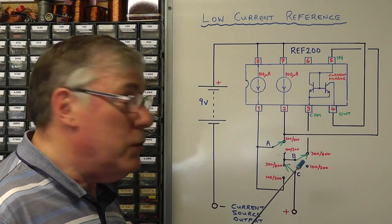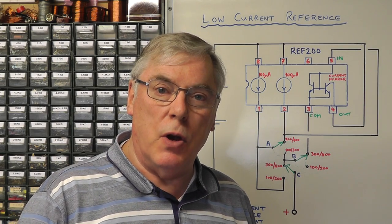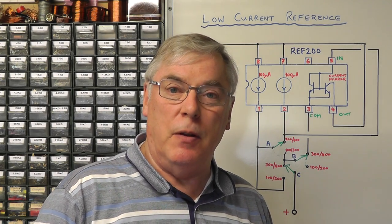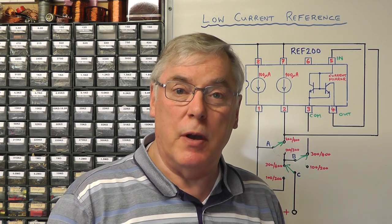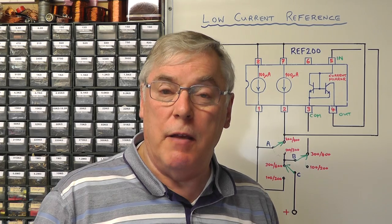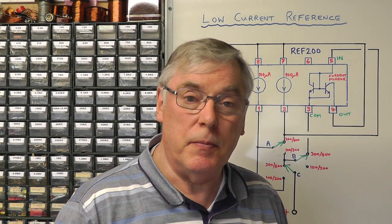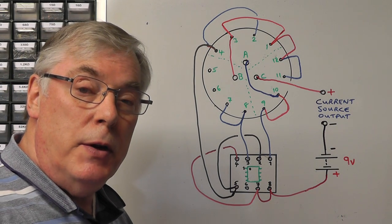Just one other point — I mentioned we wanted it to work over a wide range of battery voltages. This particular IC is capable of operating from 2.5 volts all the way up to 40 volts input without any deterioration in the accuracy of the output current. So if we're using a 9 volt battery, as long as the voltage stays above 2.5 volts, the accuracy of the output current should be maintained.